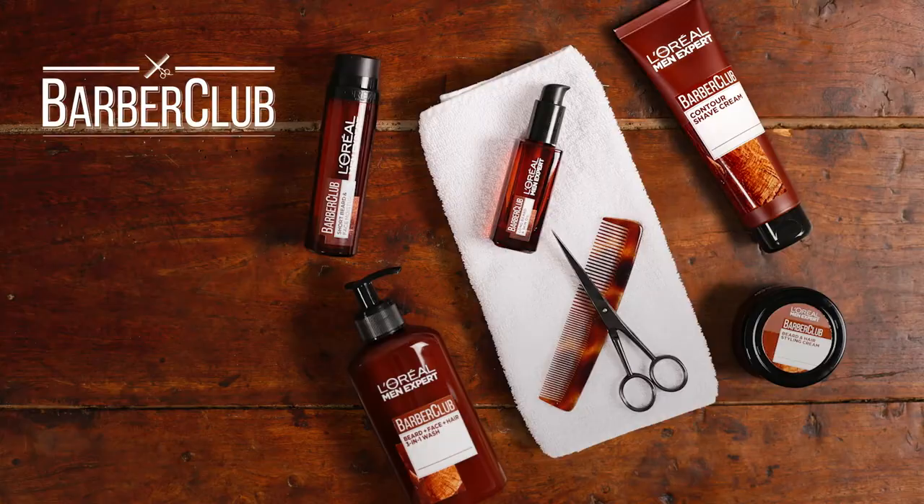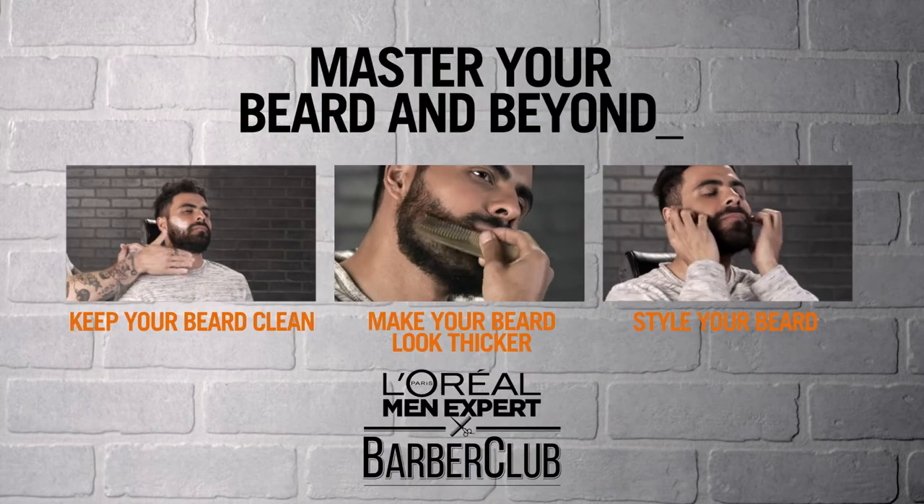To recap: cleanse and purify, warm up a few drops of oil, and work it in to soothe and soften. Discover the full Barber Club lineup to master your beard and beyond.